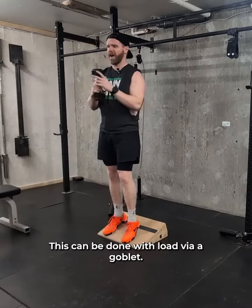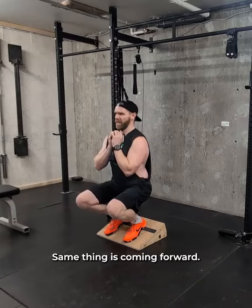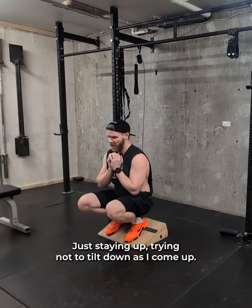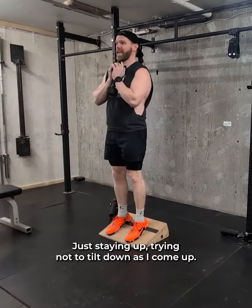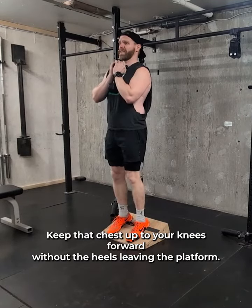This can be done with load via a goblet — easiest is just holding it here. Same thing: knees coming forward, chest staying up, trying not to tilt down as I come up. Keep that chest up tall, knees forward without the heels leaving the platform.